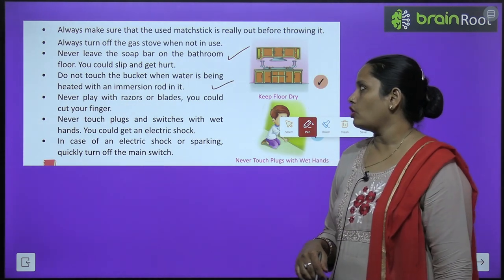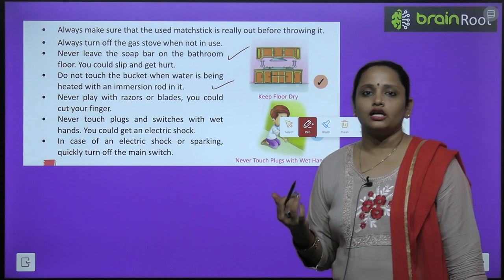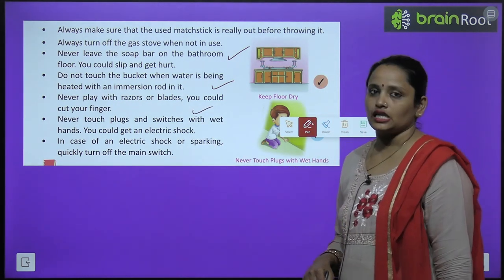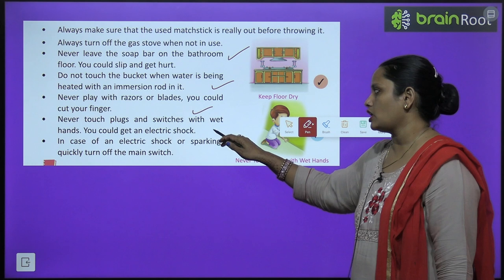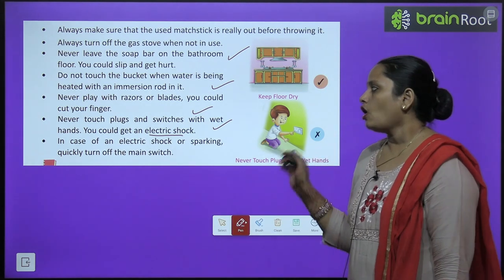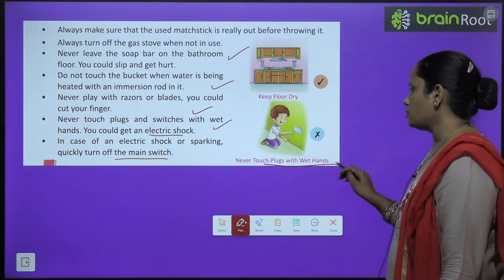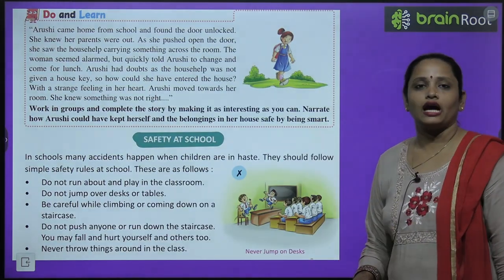Do not touch the bucket when water is being heated with an immersion rod in it. Never play with a razor or blade, as your fingers can get cut. Never touch plugs and switches with wet hands — you can get an electric shock. If there is sparking, go and switch off the main switch.